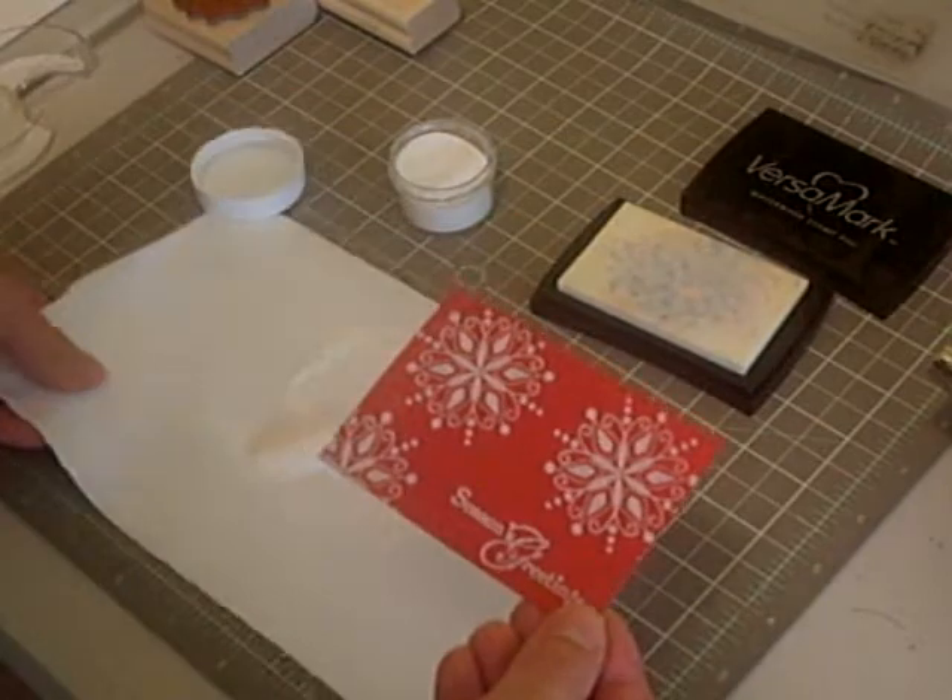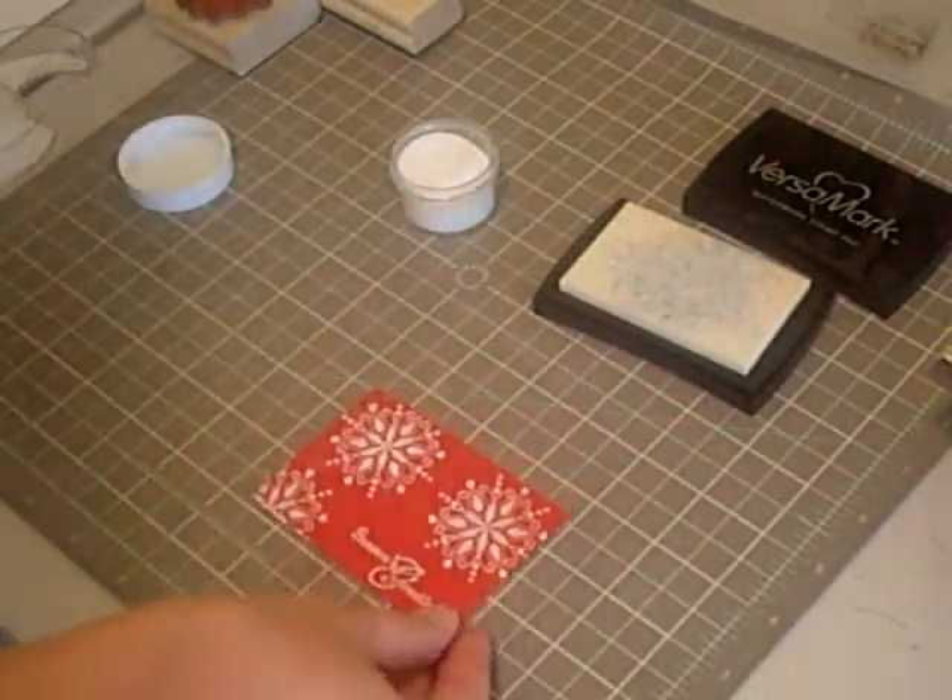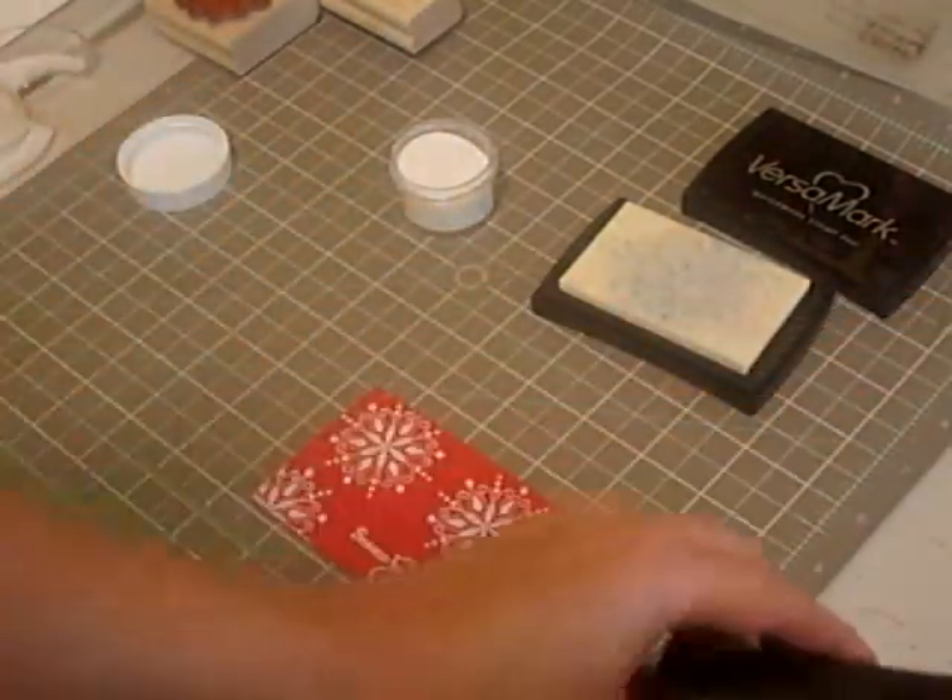And this is what you're left with. Alright, now all I have to do is take my heat gun.